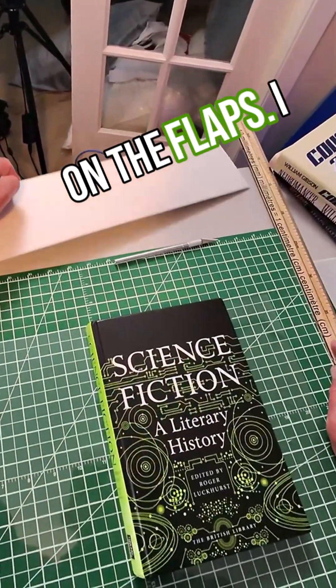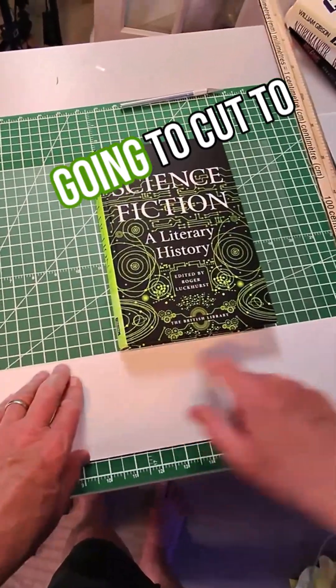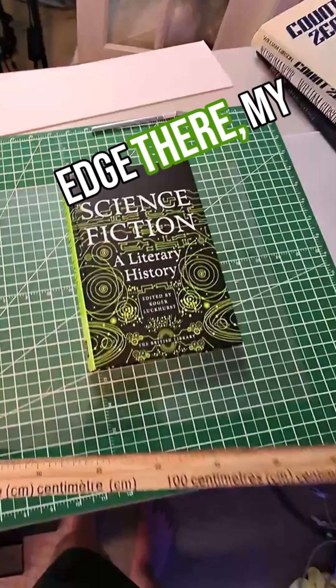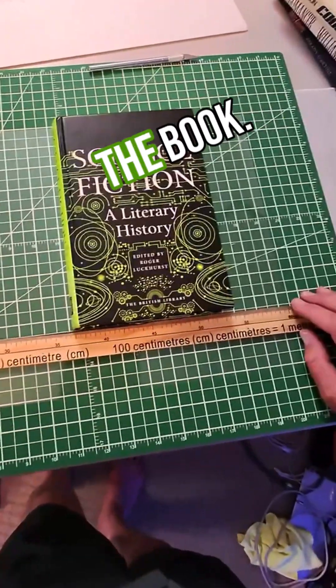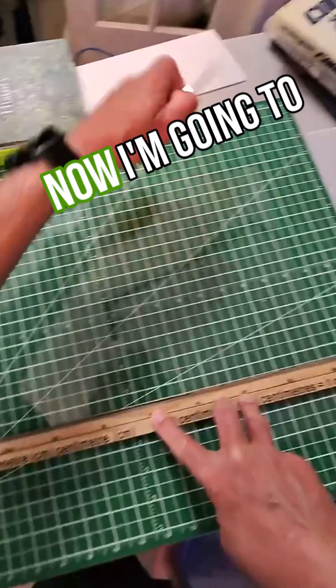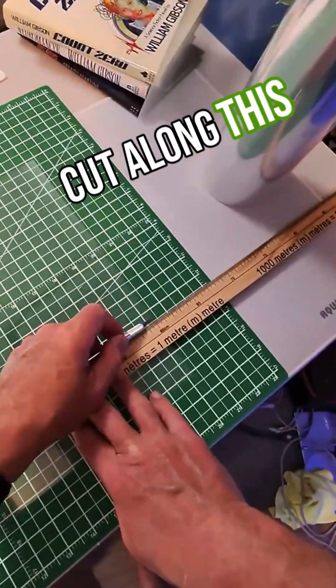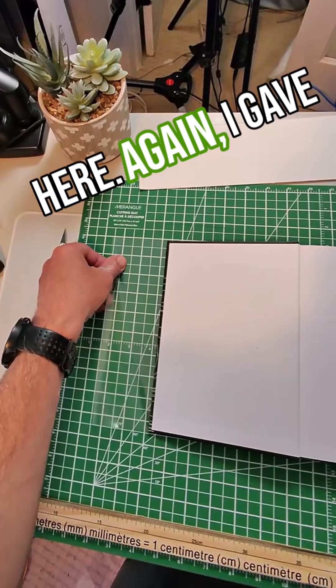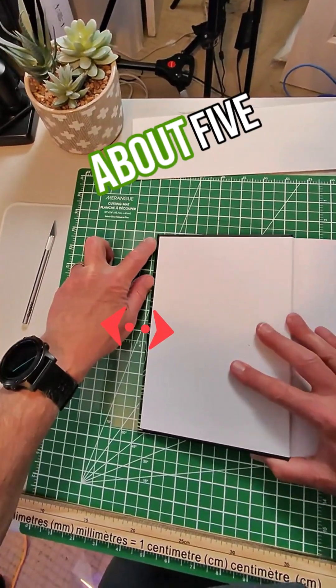I then want to cut to the height of the book at the bottom. I'll put my straight edge there at the bottom of the book, move the book out of the way for safety, and cut along this line. On my cutting board I gave myself about five squares of space.